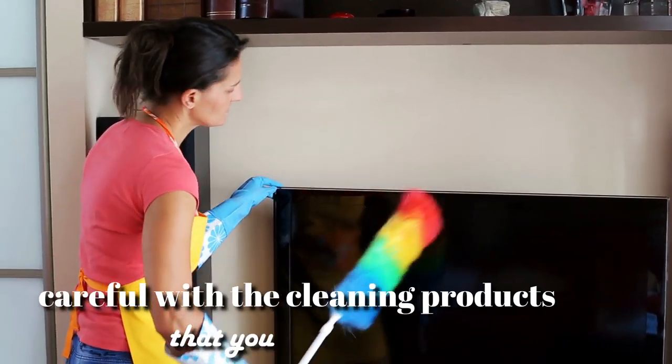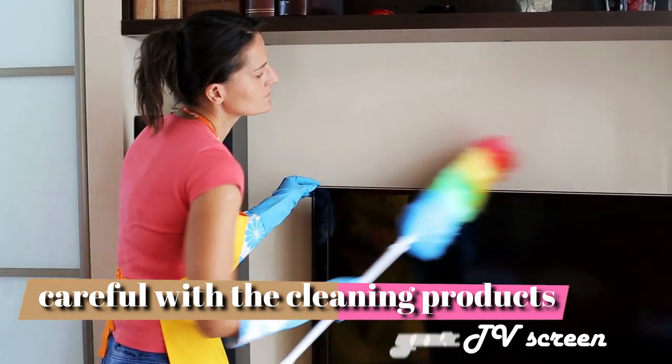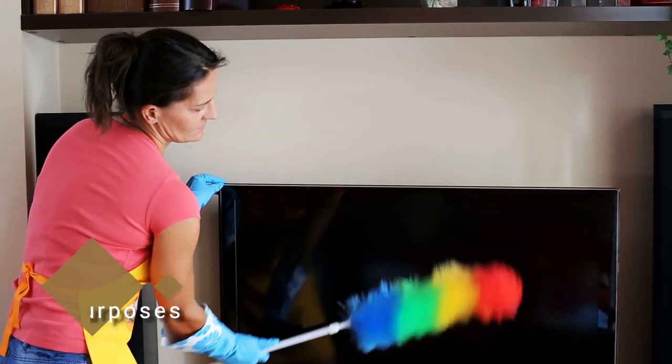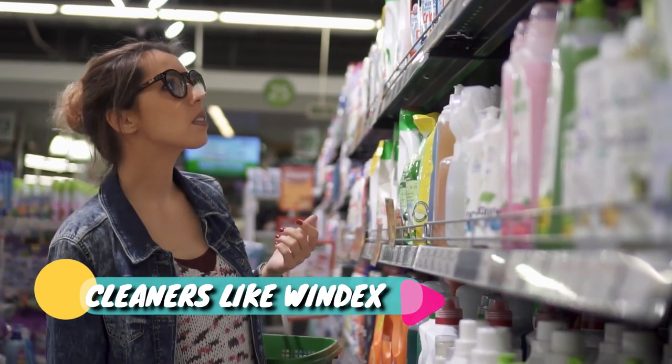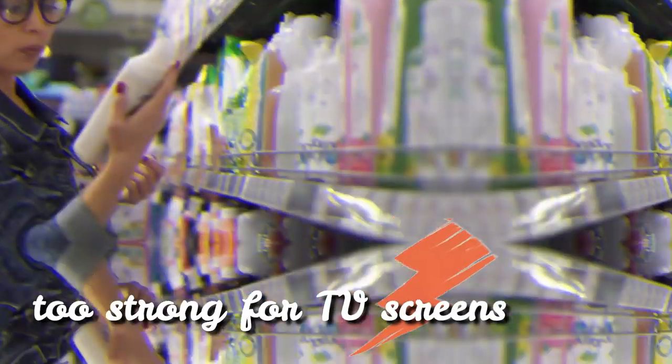It's important to be careful with the cleaning products that you put near your TV screen, because many of the newer screens are coated with a special formula for anti-glare purposes that can become damaged by certain chemicals. Cleaners like Windex, which you might automatically go to use, contain ammonia and alcohol, which can actually be too strong for TV screens.